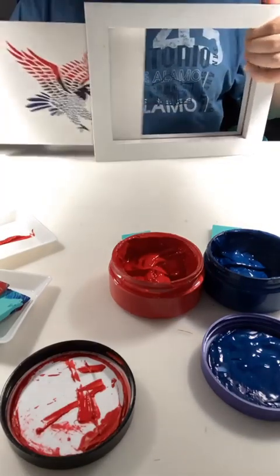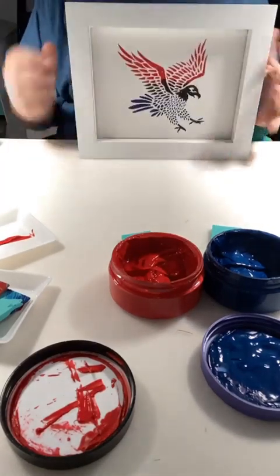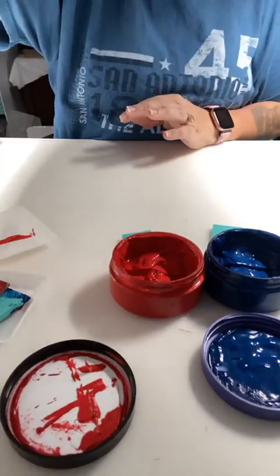We got that eagle, so we're going to drop it in the box frame — there it is, ready to go. One done!